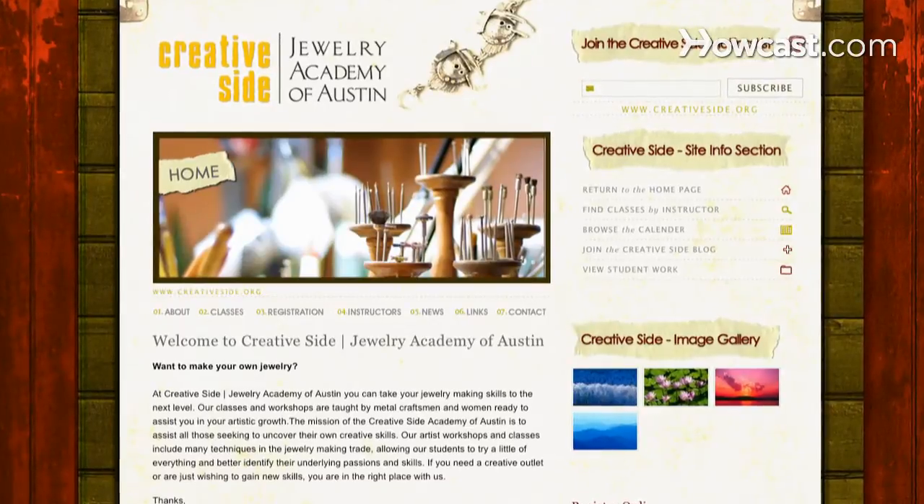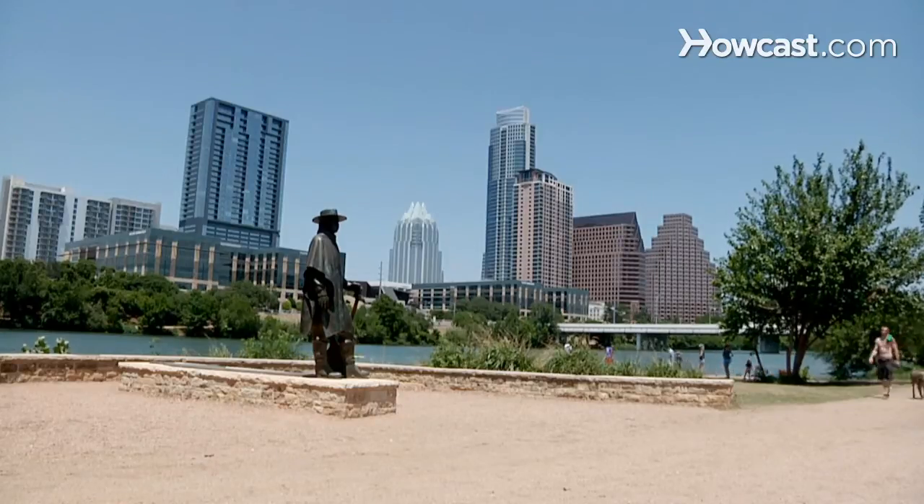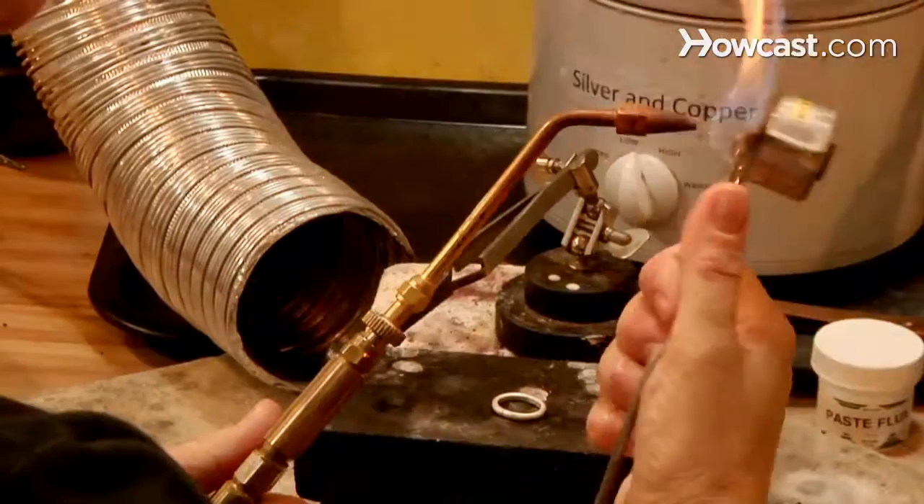Welcome to Creative Side Jewelry Academy of Austin, online at creativeside.org. I'm Courtney Gray. I started my school here, Creative Side Jewelry Academy, four years ago in Austin, and I'm going to tell you about jewelry making today.